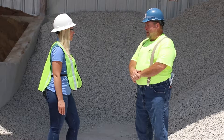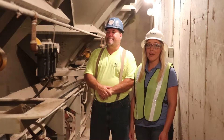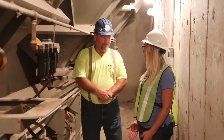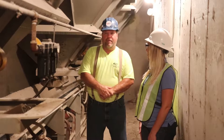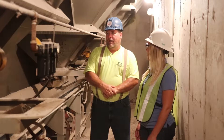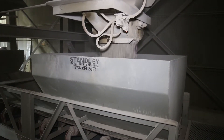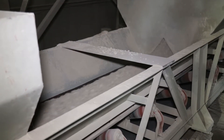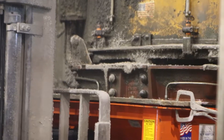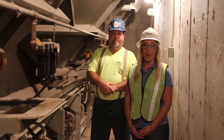Let's head inside and check out the bins. Here we are inside, underground, next to the aggregate storage bins. Another thing we do is we move our material as little as possible manually. The materials are dumped in the underground pits, emptied onto a conveyor belt, and run up to the hoppers. From there, they're dumped onto the conveyor belt again, weighed out, and transported to the mixer. The less we move and handle the aggregates, the less likely they are to segregate.